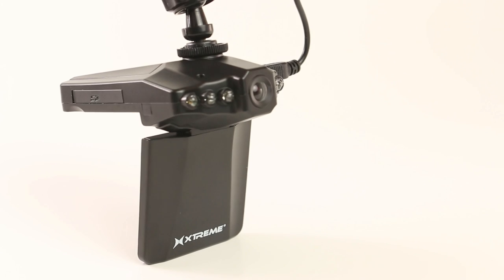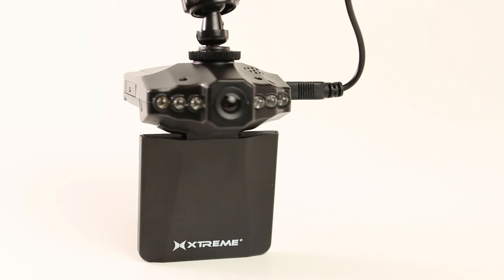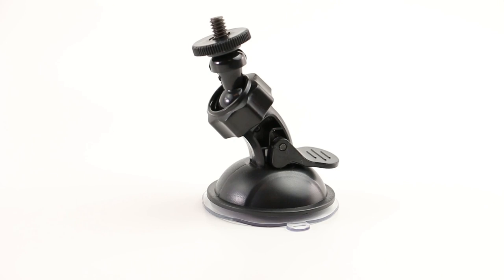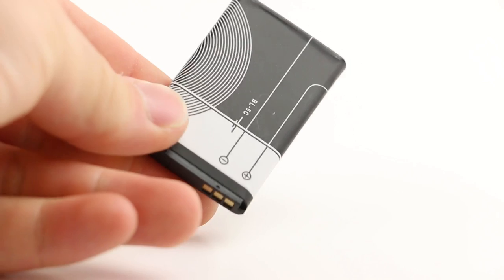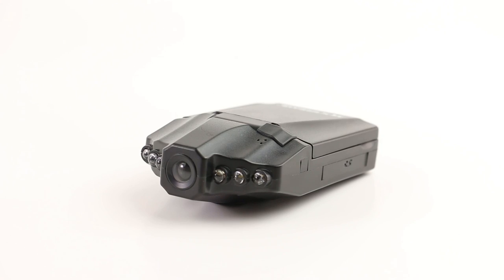Hey everybody, today we're going to go over the HD dashboard camera by Xtreme. The box includes a mount, an adapter, a battery, and the camera.